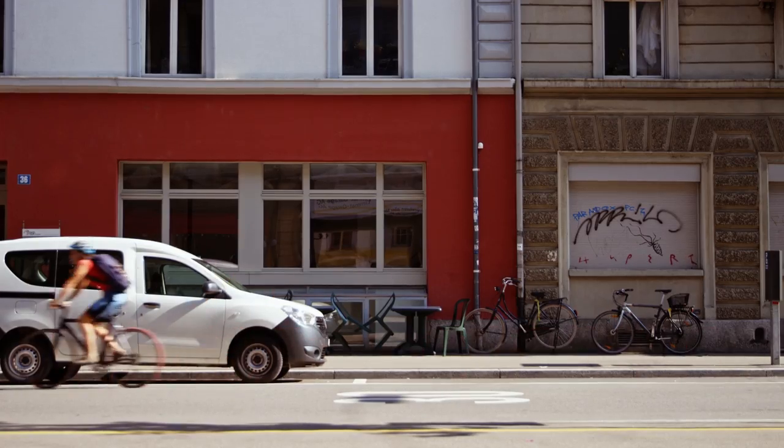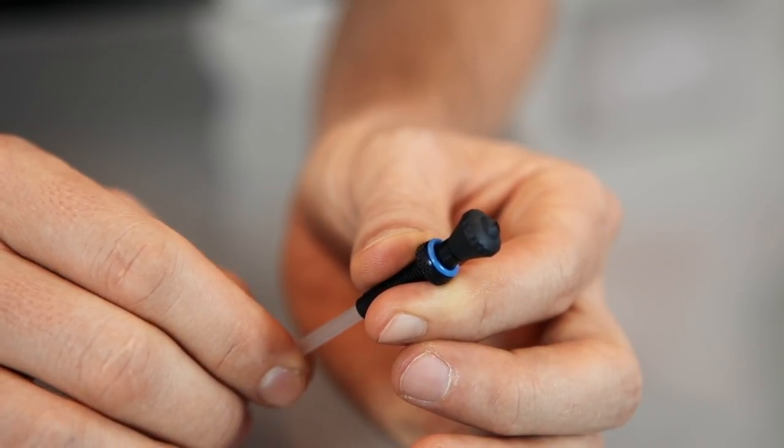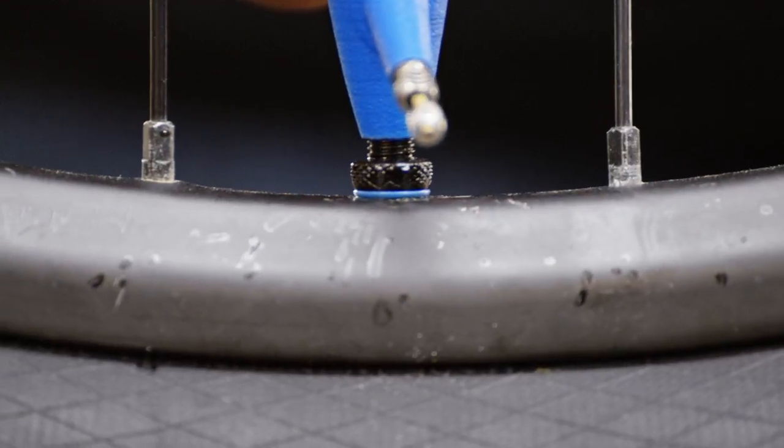The booster works with any tubeless valve, but it works best with the Milkit valves, which, through their dual valve system, keep the air in the tyre even before you replace the valve core.